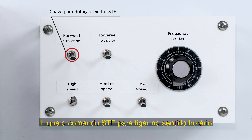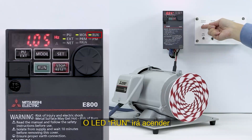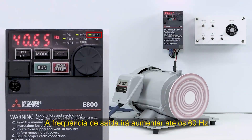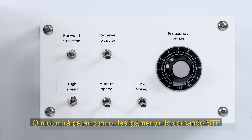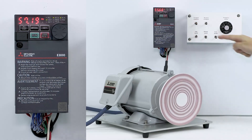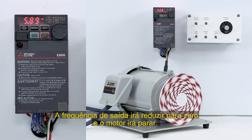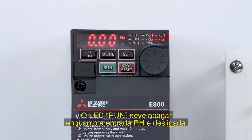Turn the STF switch on to start forward rotation. The RUN LED will turn on. The frequency will increase to 60 Hz. To stop the motor, turn the STF switch off. The frequency will decrease to zero and the motor will stop. The RUN LED will turn off.